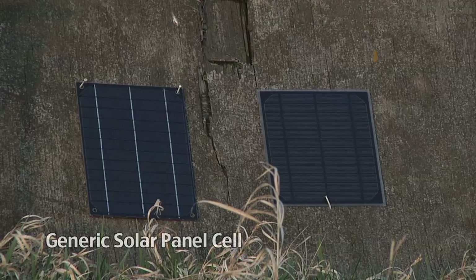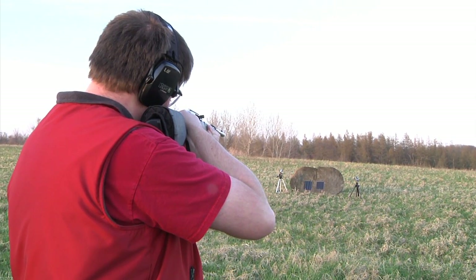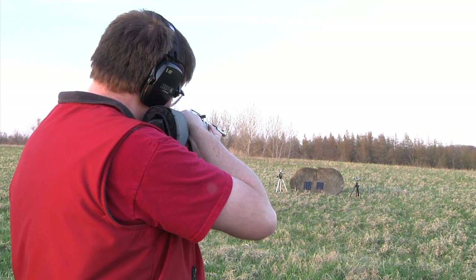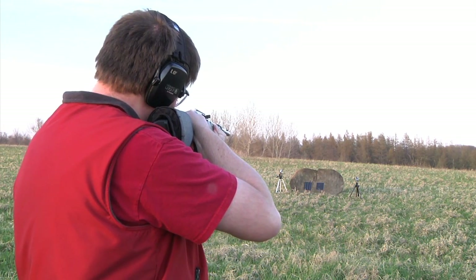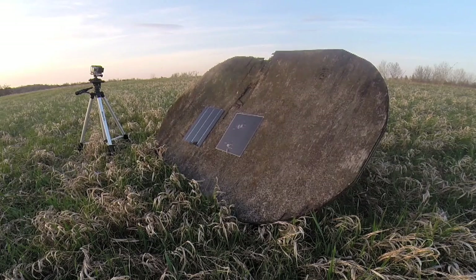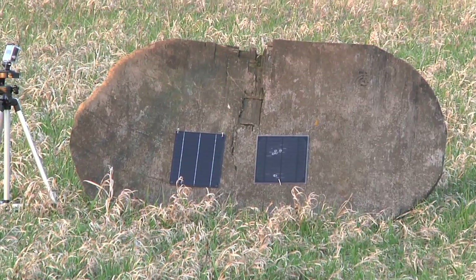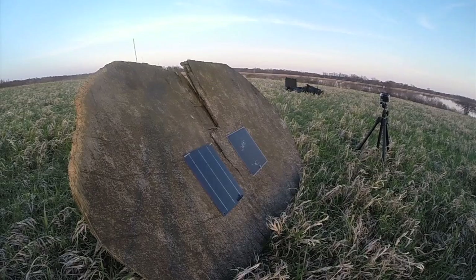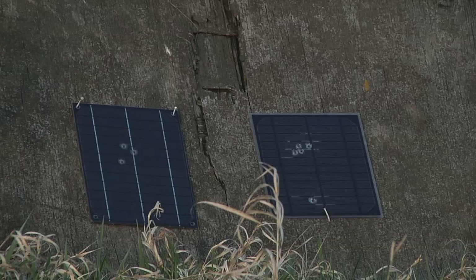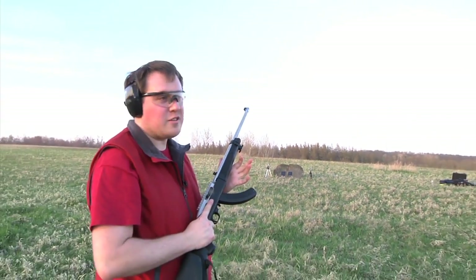So we've got the competition panel on the left and the Badger panel on the right, firing a .22 into a solar panel. That's five in the Badger — let's try five in the other. So five in each, let's see what happens.